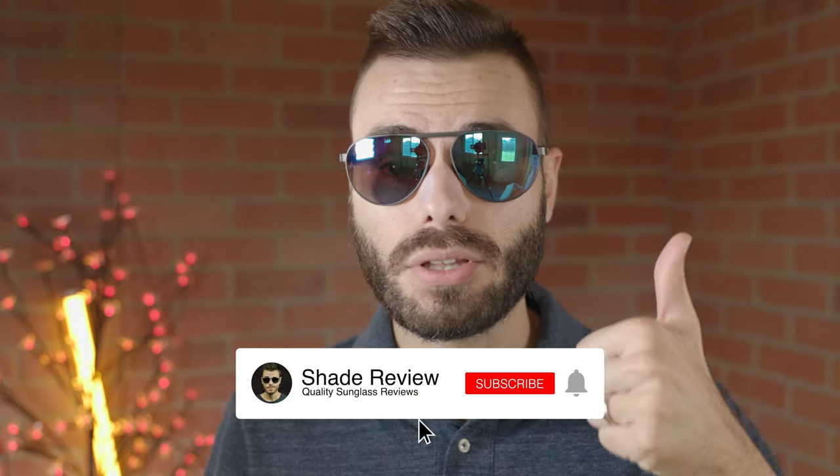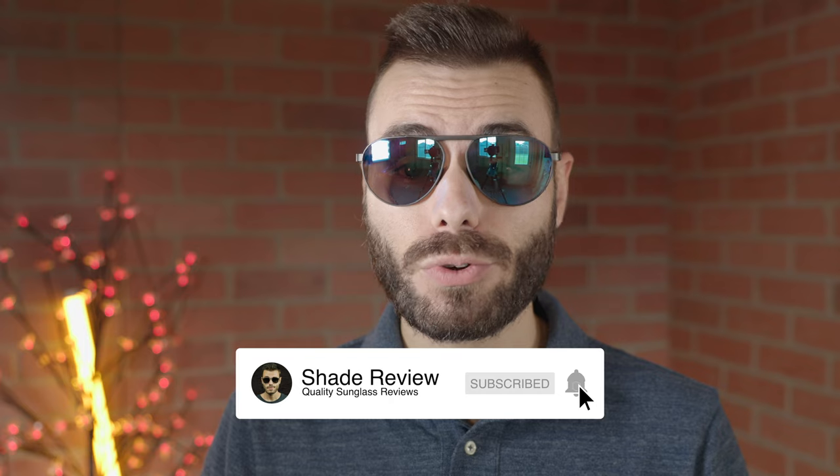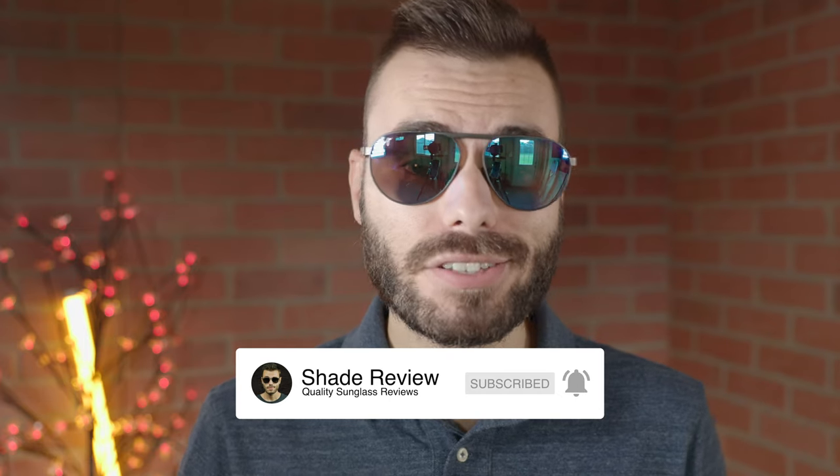But that's all for this video. If you enjoyed it, make sure to give me a big thumbs up down below. Make sure you hit that subscribe button and you'll be notified every single time I upload a brand new video to my YouTube channel. Thank you all so much for watching and I will catch you all in the next one.